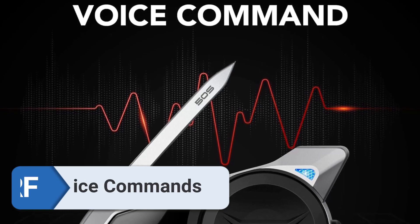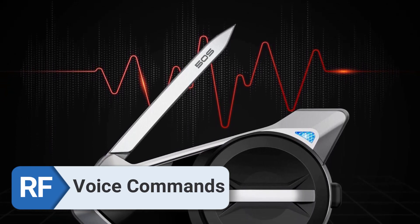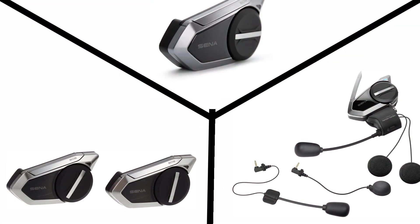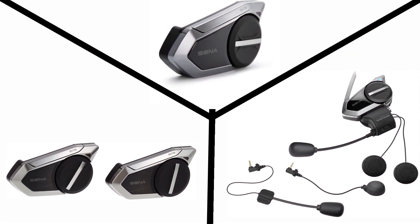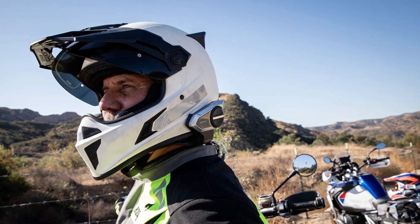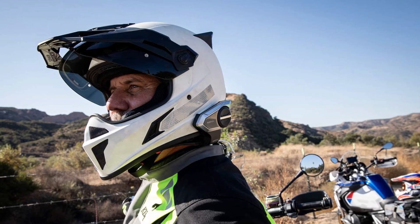Voice Commands. No other approach can rival the accuracy and efficiency of voice-activated controls. One of the several benefits of this safety feature is that it allows me to maintain unwavering focus on the route at all times.